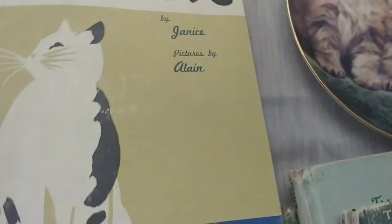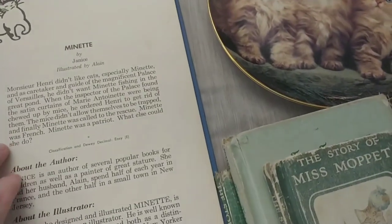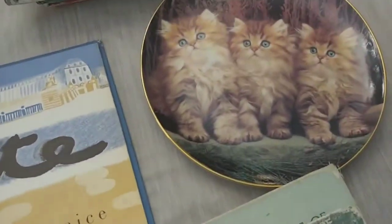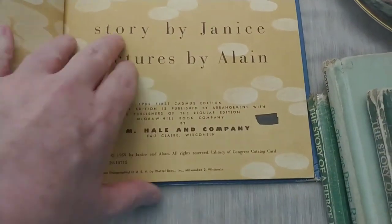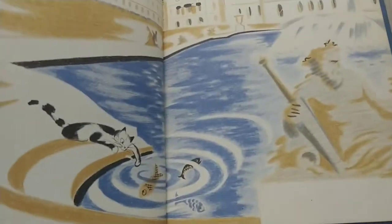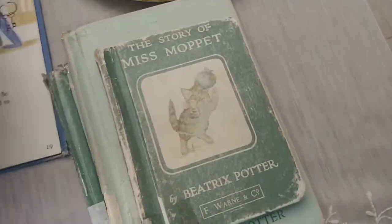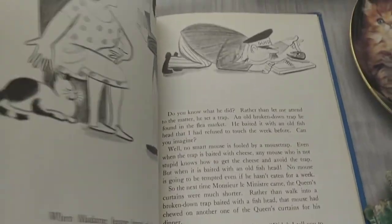This one is called 'Minette' — I thought it was from the 60s but it's actually from 1959. The graphics are so adorable — look at the cat and the fish. The fish are so cute! If any of you are interested in any of these books in particular, definitely let me know.